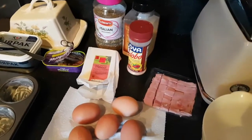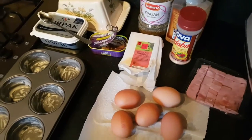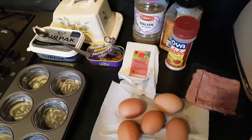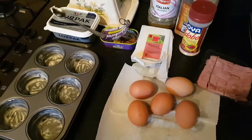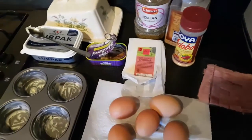Today I'm going to show you how I make my spicy egg cups. You can have these in lots of different flavors, but I like mine to be either spicy or I do a half and half.